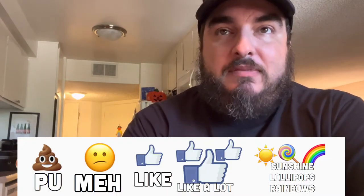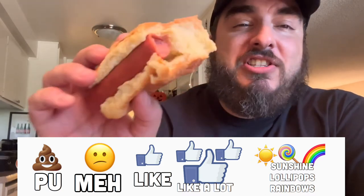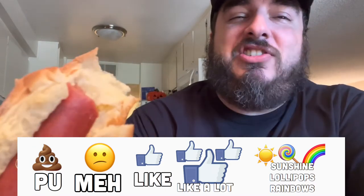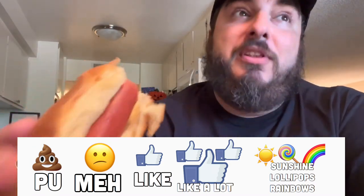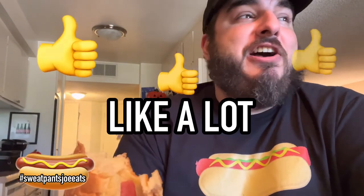On a scale of 'P.U. it stinks' to 'sunshine, lollipops, and rainbows' — let me show you the inside of the hot dog first. The Dietz and Watson hot dogs from Philadelphia — they get it, and I like them a lot. They're really good hot dogs.